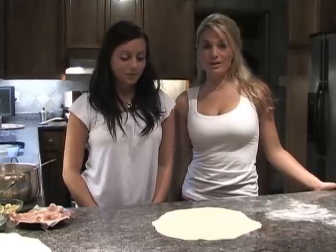Hi, I'm Sydney, and I'm Kristy, and we're The Cooking Cousins. Today on the show we're going to make a homemade Caesar salad dressing and homemade croutons.